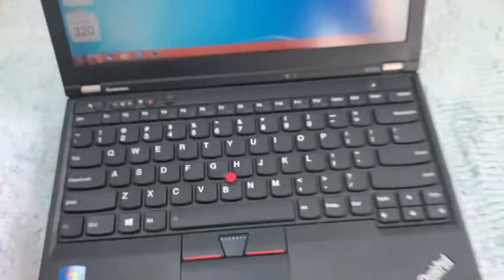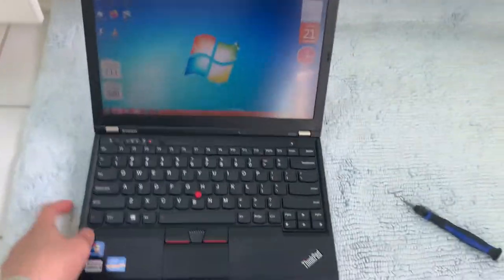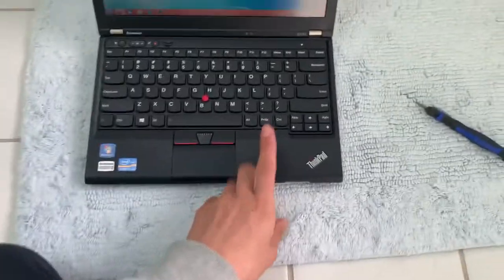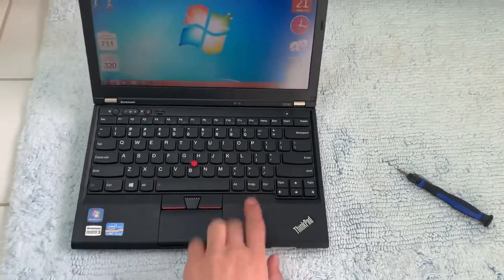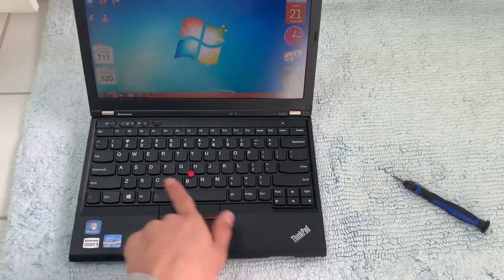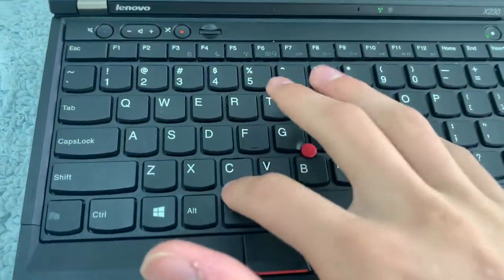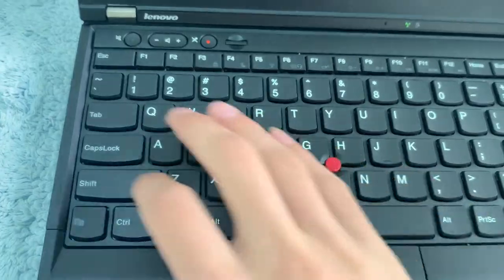There was also an IPS screen option. Mine's the cheapest one — it doesn't have the fingerprint scanner, but I will get a new palm rest with a fingerprint scanner because there are connections on the inside for it. I might also change the chiclet keyboard in the future for an X220 style one.